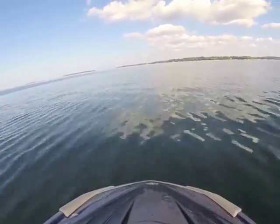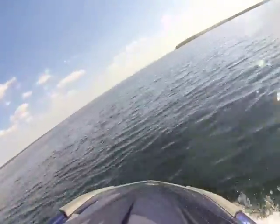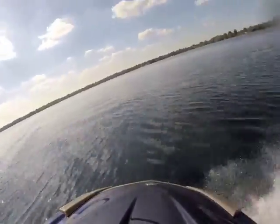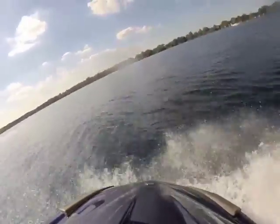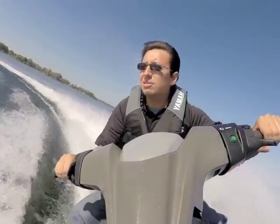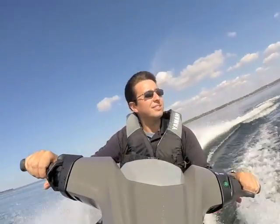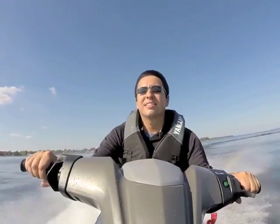Yamaha introduced the VX Series WaveRunner in 2005, and almost immediately the line became one of the company's best sellers. Currently, the VX family represents approximately 60 to 75 percent of the company's unit sales in Canada, depending on the model year. The addition of RIDE has truly improved the safety of Yamaha's VX and FX Series by providing a quick method of slowing the craft and enabling the driver to perform quick maneuvers. Boating Business, Jonathan Lee, reporting from Lafroy, Ontario.